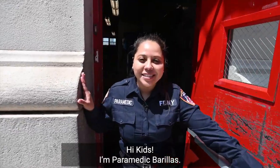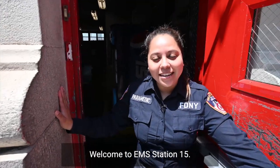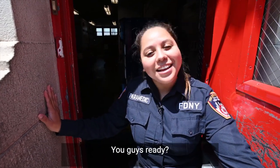Hi kids! I'm Paramedic Barillas. Welcome to EMS Station 15. Today I'm going to give you a tour of an ambulance. You guys ready? Come on!